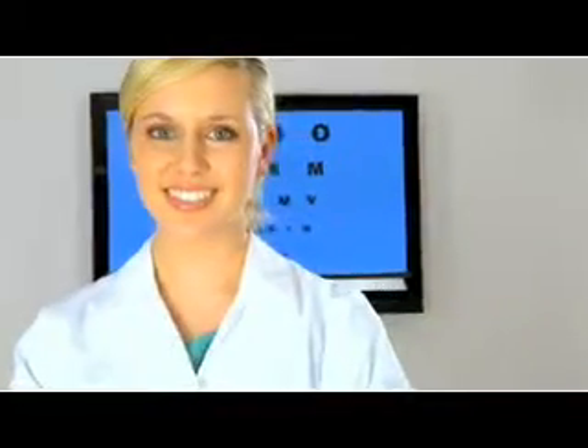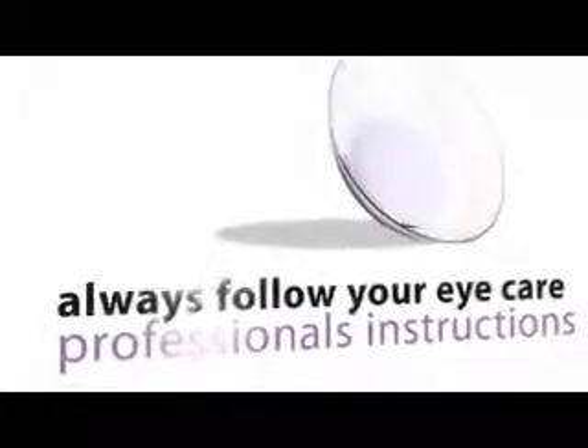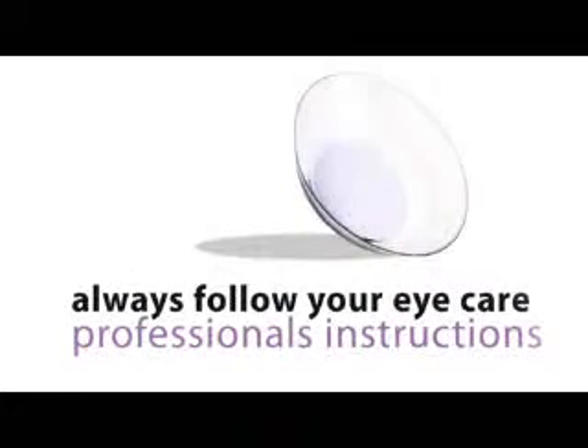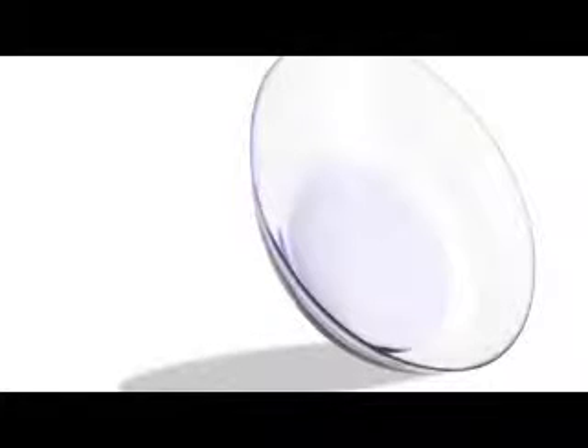This video is meant to be a guide to teach you how to be successful with your lenses. It is important that you always follow your eye care professional's instructions. Based on your individual needs, your eye care professional may recommend special procedures not covered in this video. Your hybrid lenses come with a lens handling tint so that they are easy to see and handle. This tint will not affect how you see or how your eyes will look.